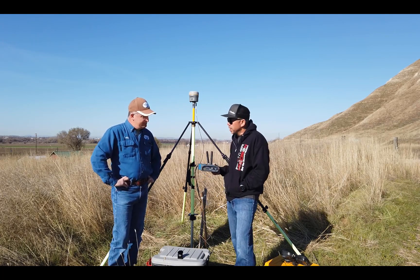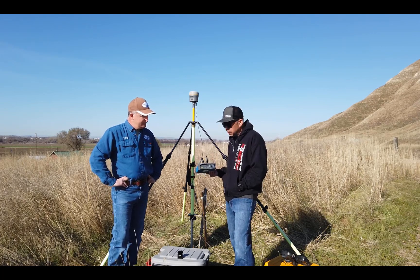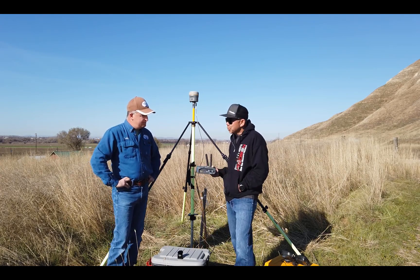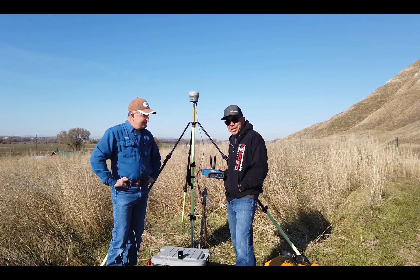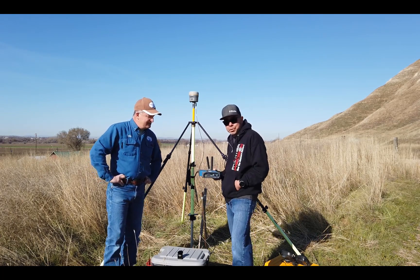Thank you for watching this tailgate on the Intuacom RTK Bridge, and a shoutout to Craig and Four Rivers Surveying for telling us about how they're using it. I also want to give a shoutout to all those US Army surveyors — Craig's one of them, and there are a lot more out there. Thank you again for watching this tailgate by Frontier Precision.